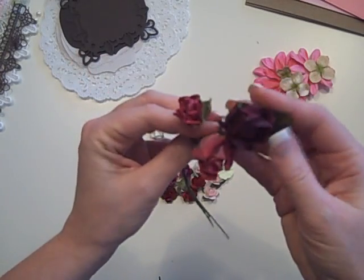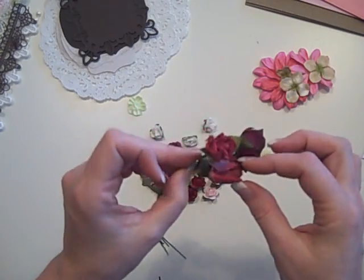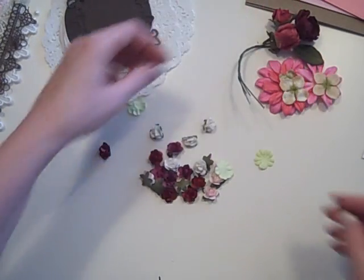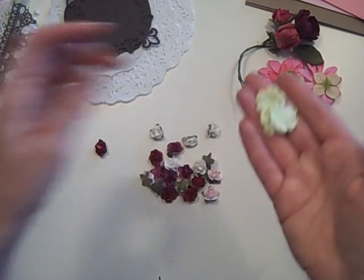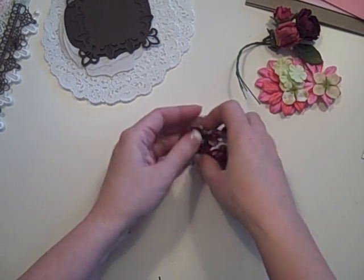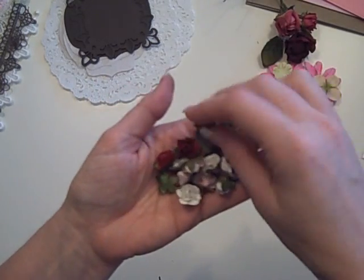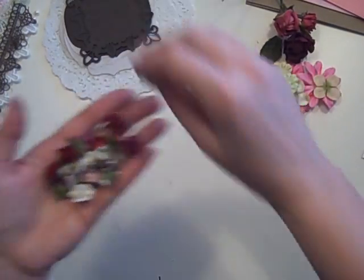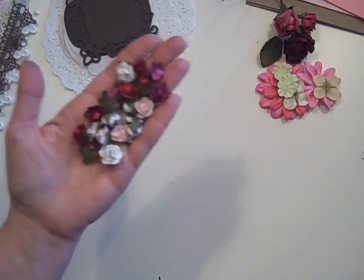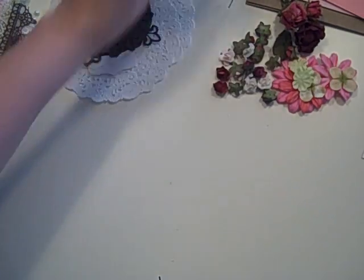You're also going to get a bunch — three plus some leaves — of these fabric and paper vintage flowers that I found and absolutely love; they're just gorgeous. You'll also get three of these little green Prima daisy things. And then you'll get 20 little paper roses — five of each color: red, magenta, white, and pink. I absolutely love them, they are so sweet.